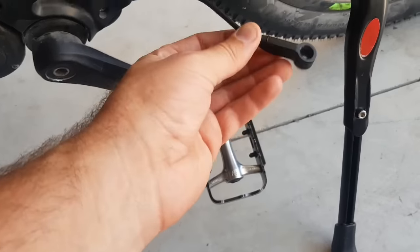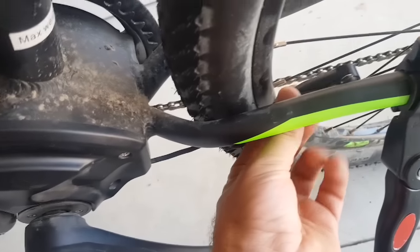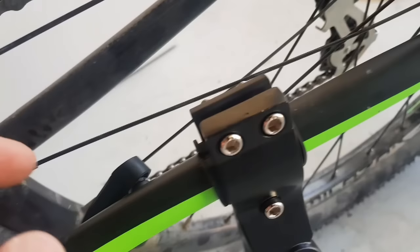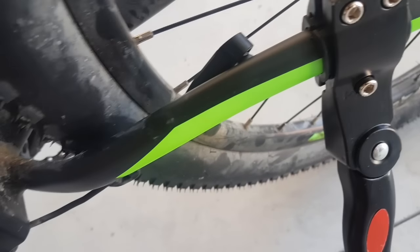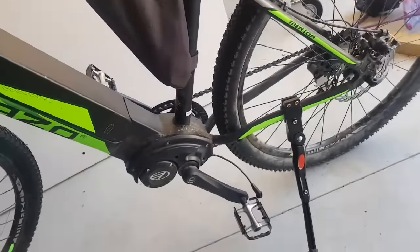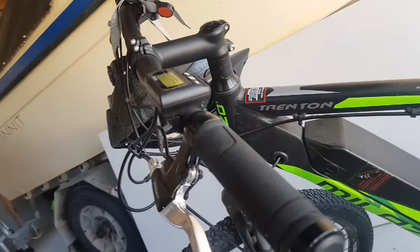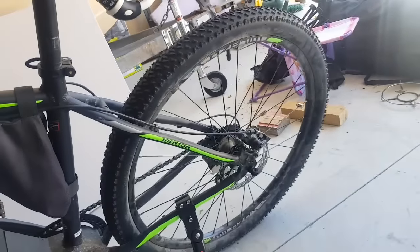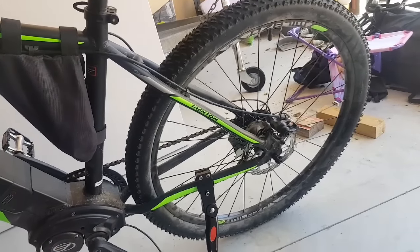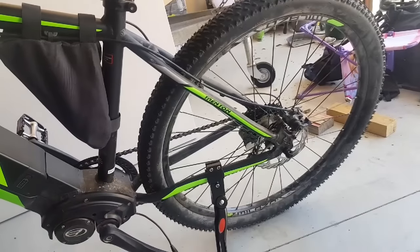Basically, how the e-bike determines what speed you're going is it has a little sensor here. This is for a mid-drive e-bike, obviously. The sensor sits here, and as the wheel spins, there is a small magnet. As it passes past the sensor, depending on how many times it passes every minute, it will determine through a formula what speed you're going. The easiest way to remove the speed limiter is just to trick your e-bike into thinking you're going slower than you actually are. If you can enter the general settings of your controller, the simplest way would be to change your wheel diameter. This is a 27.5-inch wheel — if you changed it to the smallest wheel possible, based on the formula it's going to think you're going much slower than you actually are, based on how many rotations per minute.